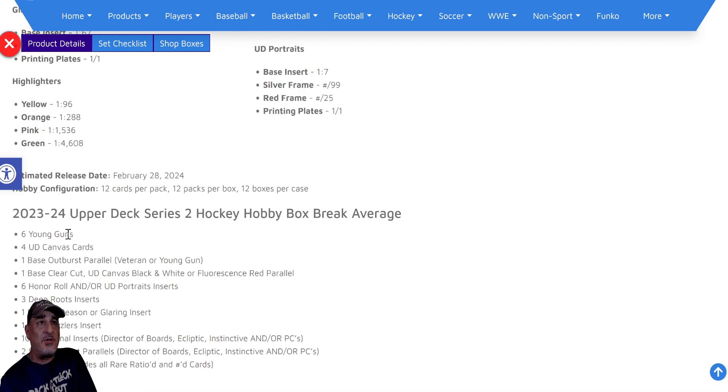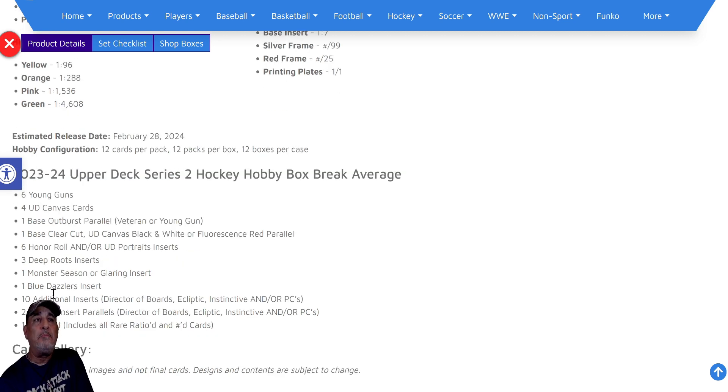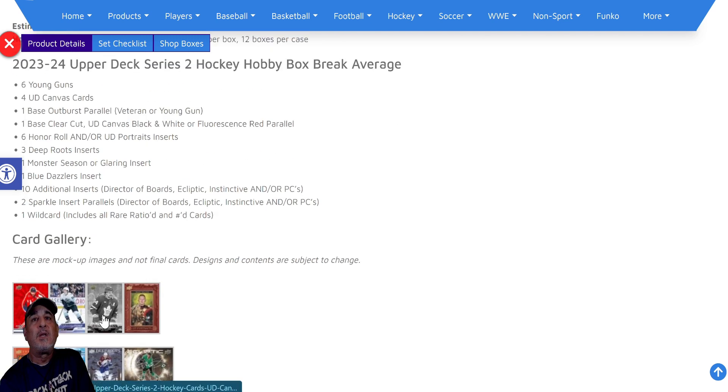You get six Young Gun cards. The hobby box cost me $300. The tin got me four Young Gun cards for $60. The mega box had two Young Gun cards for $40, and the blaster box had one Young Gun card for $25. You also get four UD Canvas cards, one base Outburst parallel of a veteran or Young Gun, one base Clear Cut, one UD Canvas black/white or fluorescent red parallel, six Honor Rolls, three Deep Roots inserts, one Monster Season or Glaring insert, one Blue Dazzlers insert, ten additional inserts, two Sparkle inserts, and one Wild Card which includes all rare, ratioed, and numbered cards.